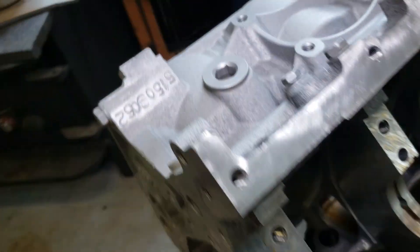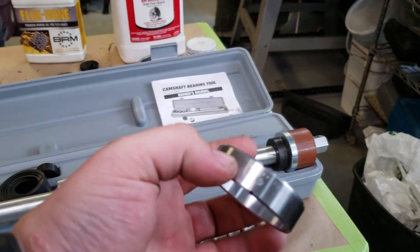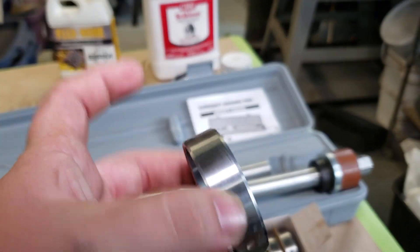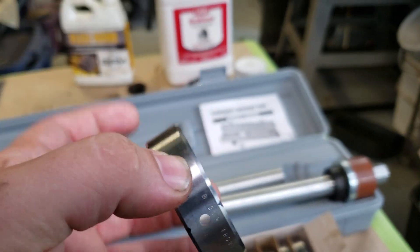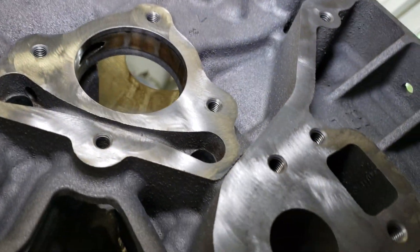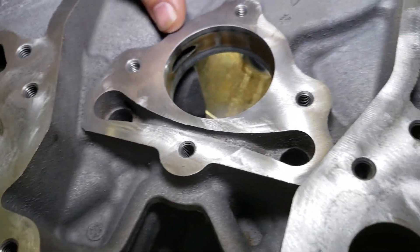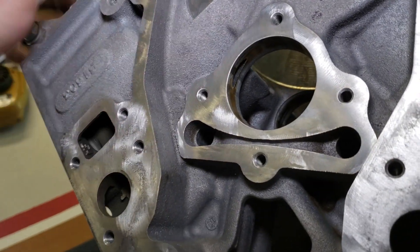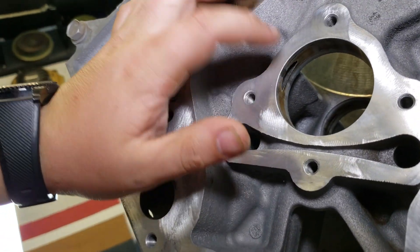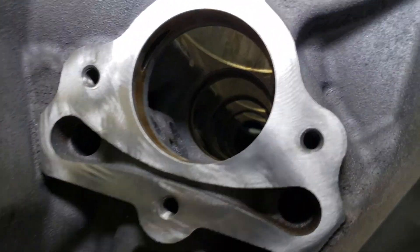When you're doing cam bearings, your bearings are going to have a couple holes in them. It only really needs one — I guess it's more for a universal fit. If you look in the bearing housing, there are some oiler holes up on the top, actually over on the side on this one. You want to make sure that one of those holes on the bearing lines up with one of the holes inside the bearing housing, so that the camshaft can get oil and be properly lubricated.